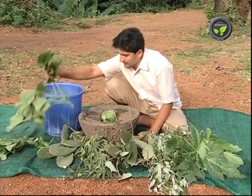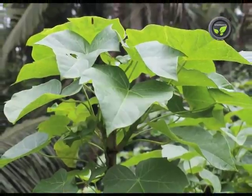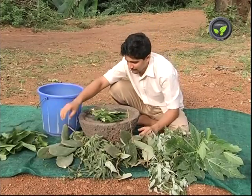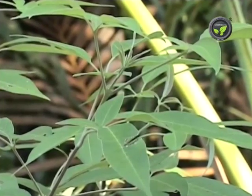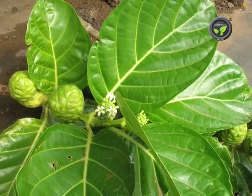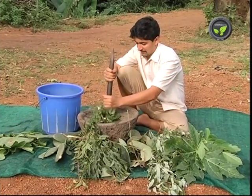For the five-leaf extract, plants with latex like giant milkweed, cactus or jatropha; bitter plants like neem, crete, jello or dronapushpi; plants not browsed by animals like malabar nut; plants with good smell like five-leaved chaste tree, holy basil or papaya; and plants not affected by pests and diseases like morinda or railway creeper are used for this extract preparation. Take 1 kg of leaves of any one plant from each group.